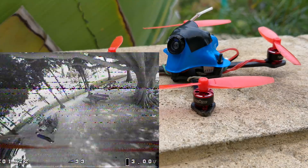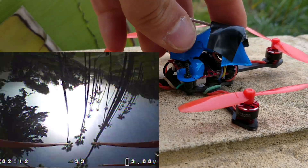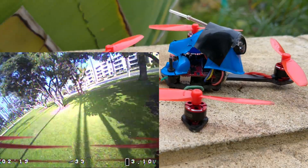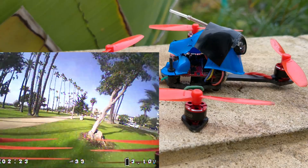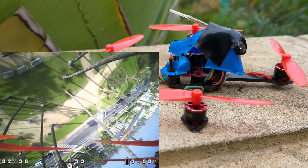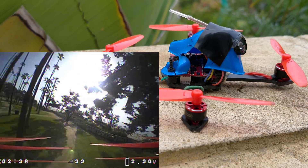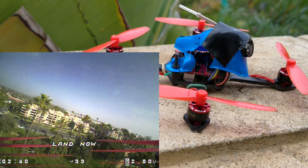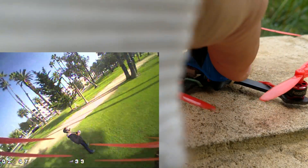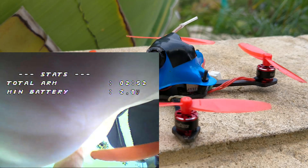I'm really looking forward to putting 2S on it. At 1S I've crashed it into everything — I broke this Beta FPV top piece, and that's really the biggest downside: that little top thing cracks every single time I hit something. I've crashed this into concrete and dirt loads of times. Aside from that top plate, you pretty much can't break it; you might bend a prop a little but that's it. I've been flying the same set of props since I built it — maybe 30 to 40 packs through it already. It's so much fun to have something so light, controllable, and nice to fly.